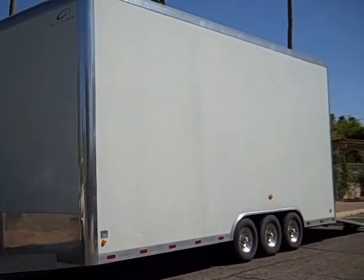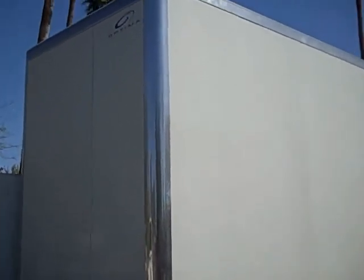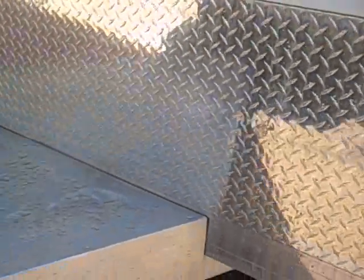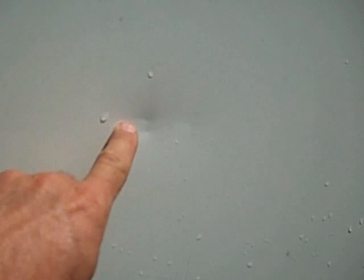Here we have an O5 Optima Stacker Trailer. Going to have pictures too — I just kind of want to show you the condition of it. There's diamond plate backing there for the rocks, and it does have one small dent in the panel right here. I'll show you where that's at.